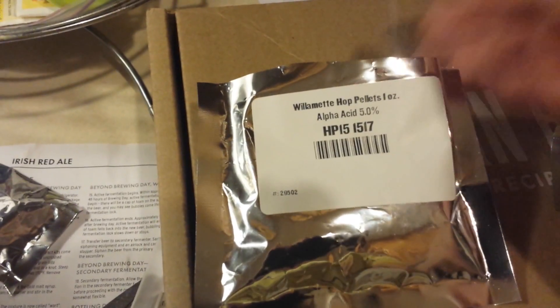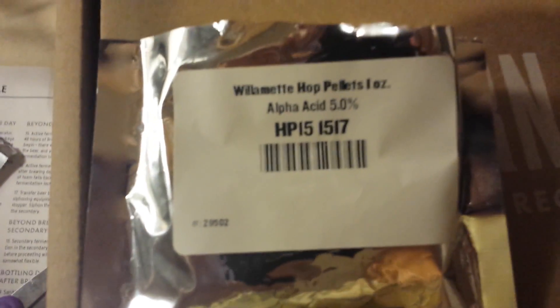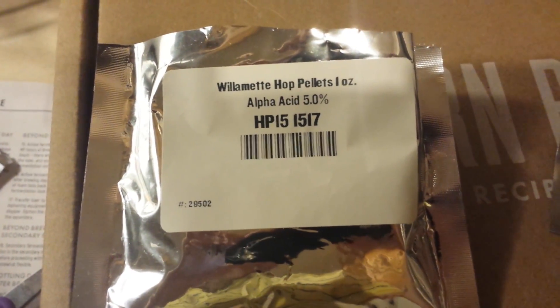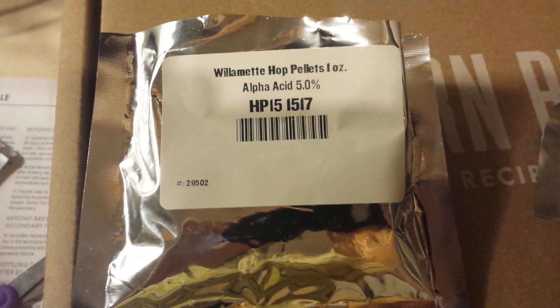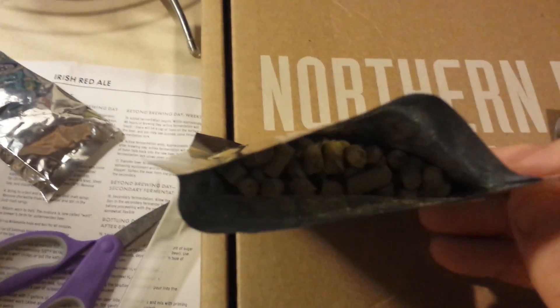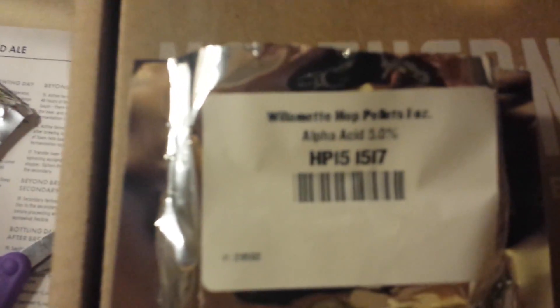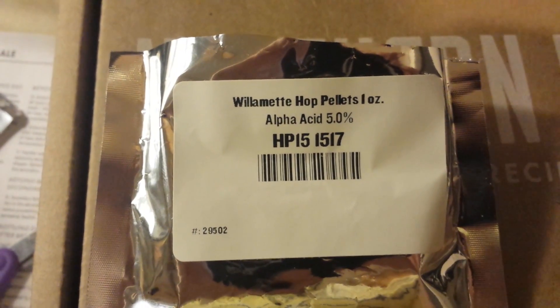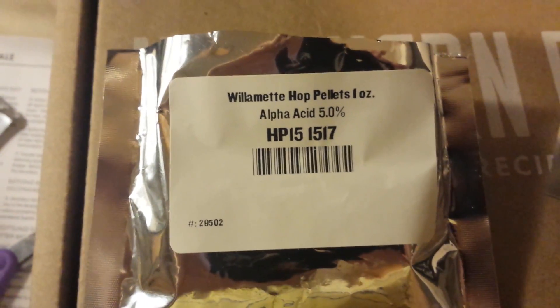Hey guys, give me a little short added review on these hops. It's the Willamette hop pellets, the 1 ounce, 5% alpha acid. Just the smell of these hops is simply amazing. I didn't know how much of a role a hop had to play. I gotta say I could literally drink one of them — they smell amazing.